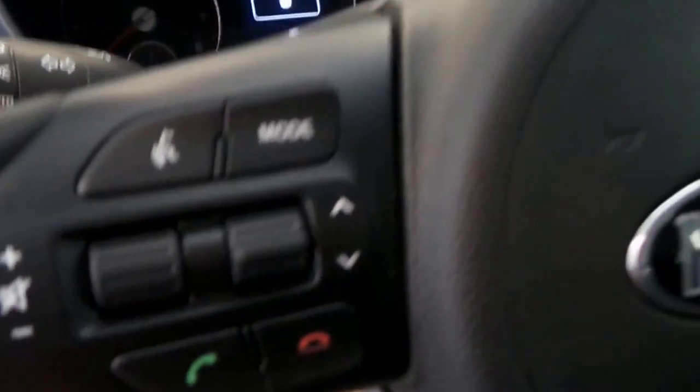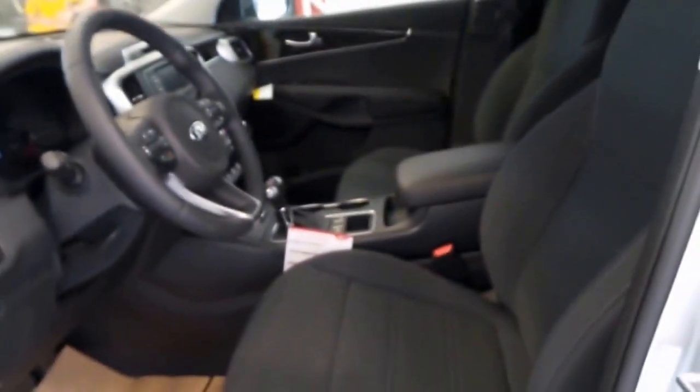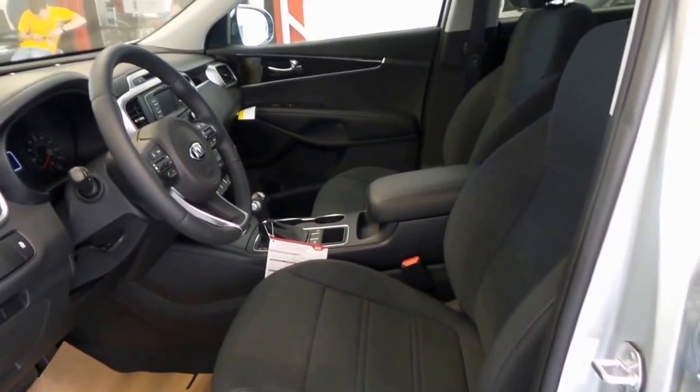There's the steering wheel controls, radio, climate control, tap shifter, dual front heated seats — this is very nice.